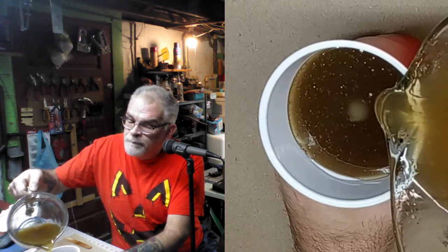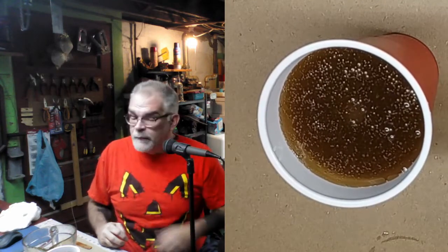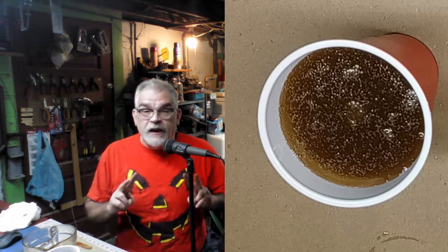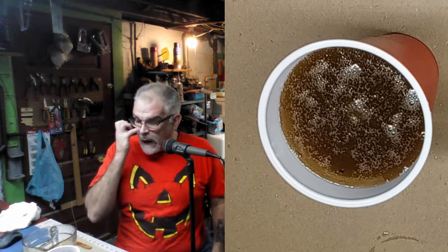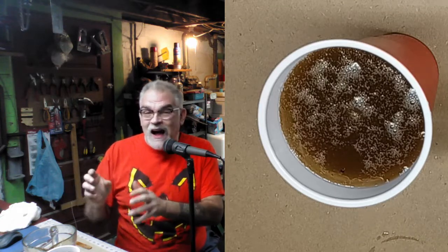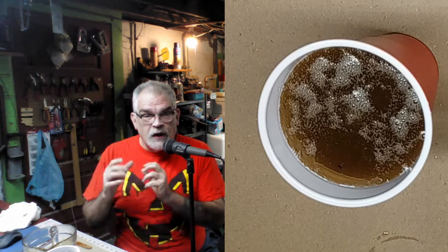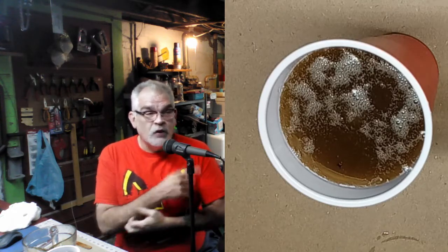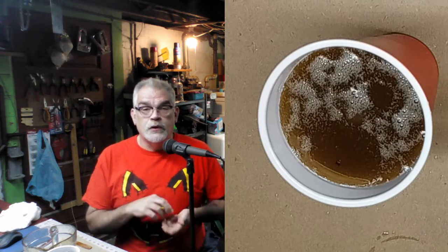We're going to pour on the side - not on top of the figure - and just let it naturally come up around the figure, all the way up covering his head by about half an inch. You'll see air bubbles coming up - that's totally normal. Now I have a choice: I can leave this sit on my table overnight and cast it tomorrow, or put it in the refrigerator and cast it in as little as an hour and a half. Because of the bubbles and all the stirring, I'm going to leave it on my desk overnight.